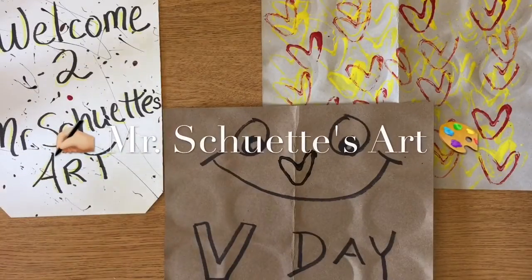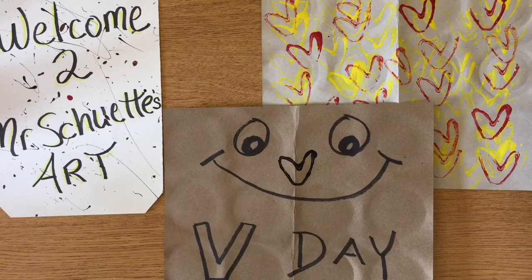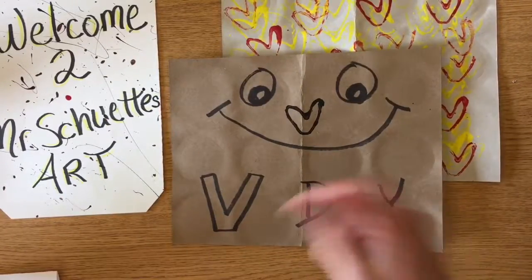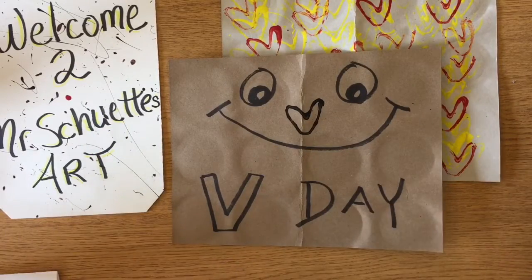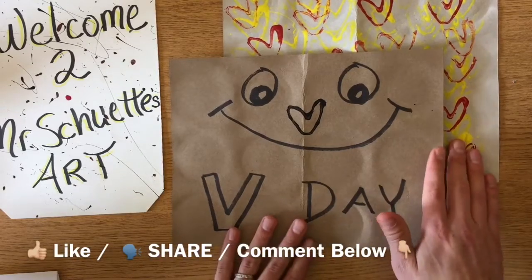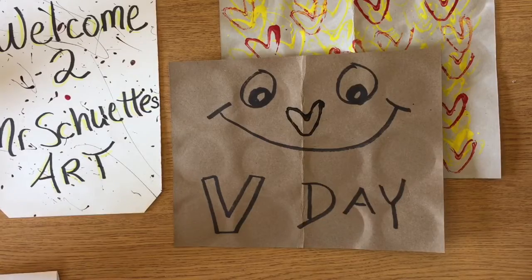Alright, hey guys welcome in! Today I've got a Valentine's Day project for you — this is my first time doing this project. Before we get into the video, make sure to hit that subscribe button, and like, share, and comment below on some of your favorite art projects. But now let's get into it.